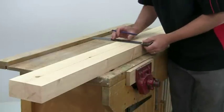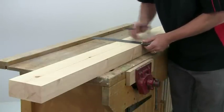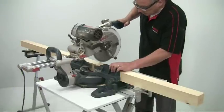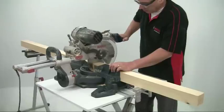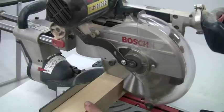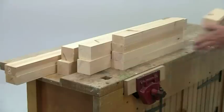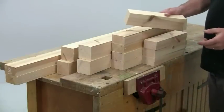For accuracy, mark out the legs in pairs, squaring a line across at the required height. A mitre saw makes short work of the cutting, but do support the long pieces safely on a roller stand. A good quality saw like this ensures that all the cuts are square in both planes. For consistency, cut all matching pieces together, starting with the longest.